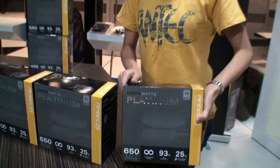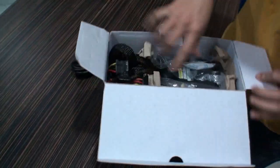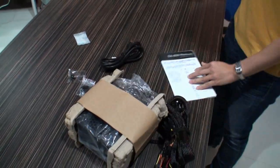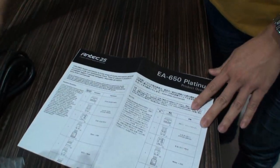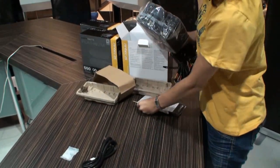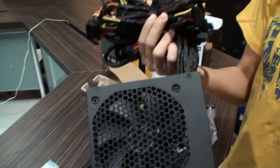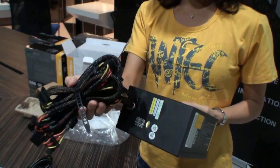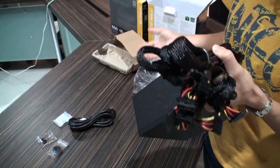Let me show you the power supply and what's inside the box, using the 650 watt as an example. When you open it, you will see many things: some accessories, screws, and the power supply. The unit features a black coating and punched housing. It uses a 12 centimeter fan and is a fixed cable model. For connectors, we provide users sufficient connectors, and you can check the full spec on the box.